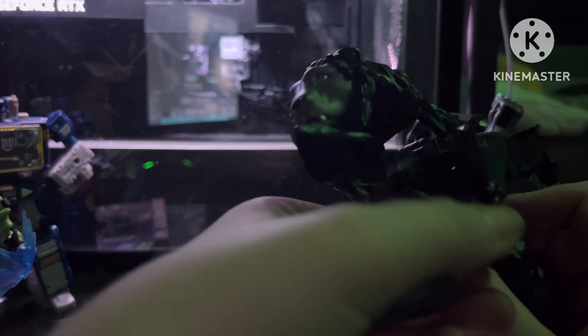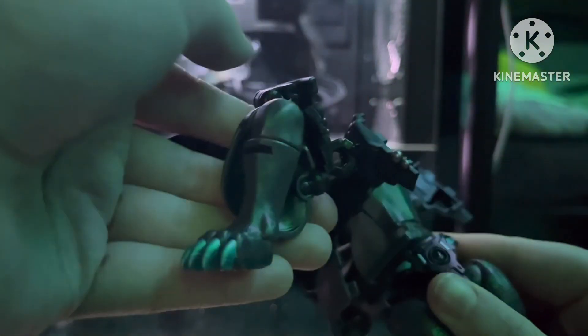Then you're going to want to take this back section. First you're going to want to flip his hands in — take his hands, flip them in; you don't want them getting in the way. Flip them like so.